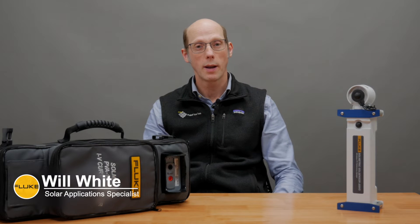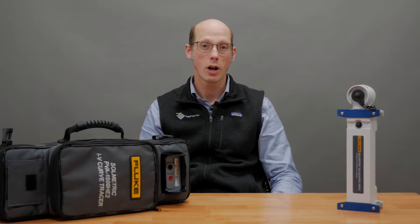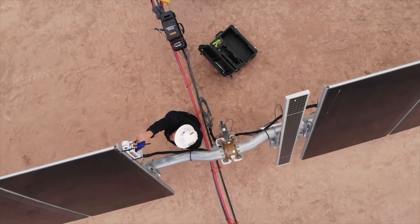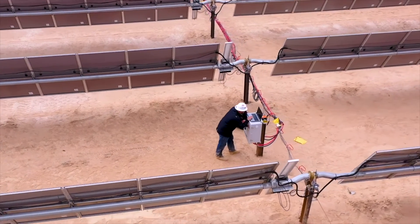Hi, my name is Will White, Solar Application Specialist at Fluke, and I'm here at T Equipment to talk about the Fluke Solmetric PVA IV Curve Tracers. These are tools used in the solar industry to find issues with solar modules or strings of modules.